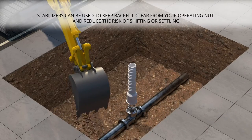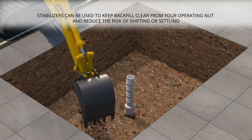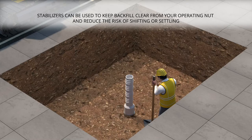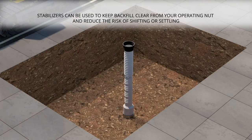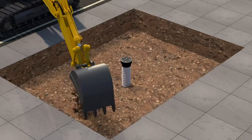Place the bottom section of the box on top of your underground valve. Begin to fill the hole with backfill and hand tamp. Then place the top section, rim, and lid on the valve box to keep any debris from entering the box.